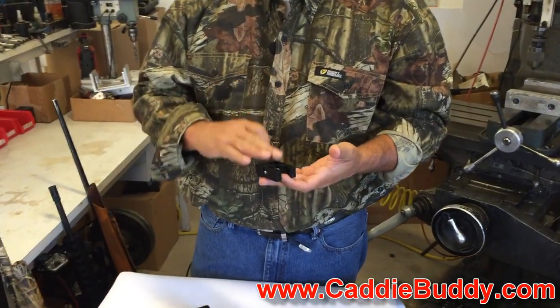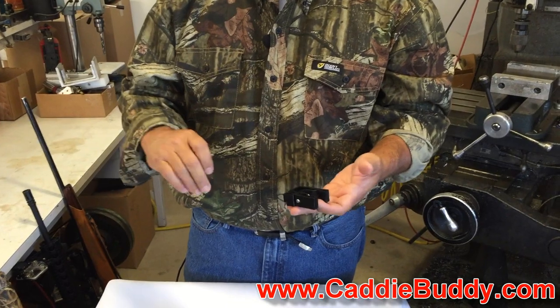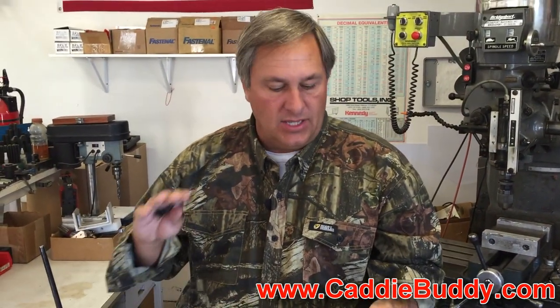This is a mount for your GoPro for all your guns — for your rifles, for your shotguns, for Picatinny rails, and even some pistols that it will fit on.